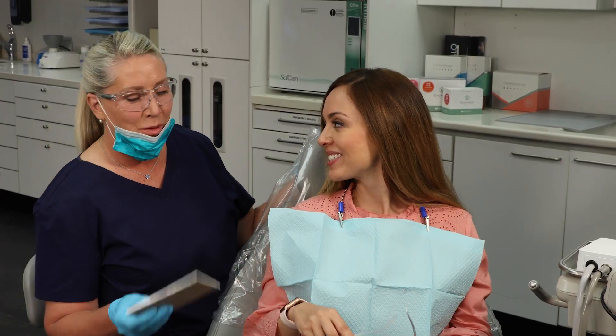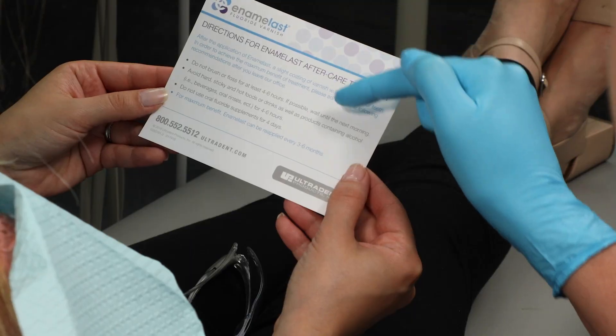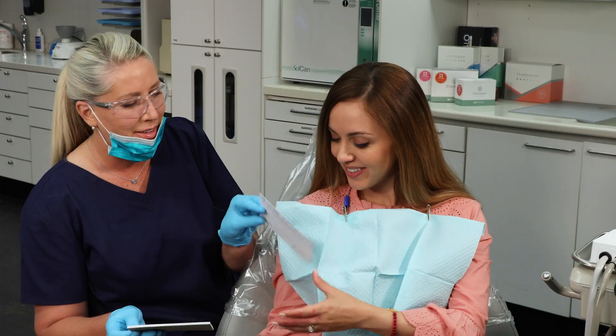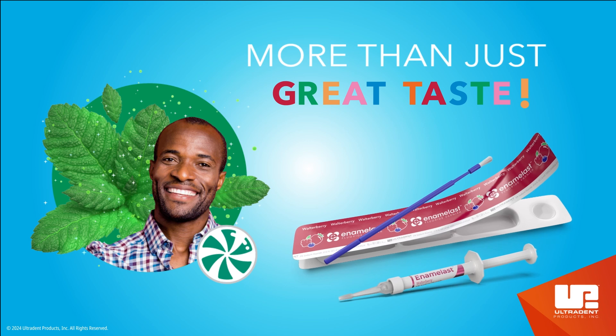Note: patients should avoid brushing, flossing, and chewing hard, sticky, and hot foods for at least four to six hours after treatment. For best results, encourage patients to skip brushing and flossing until the morning after treatment. We'll see you next time.